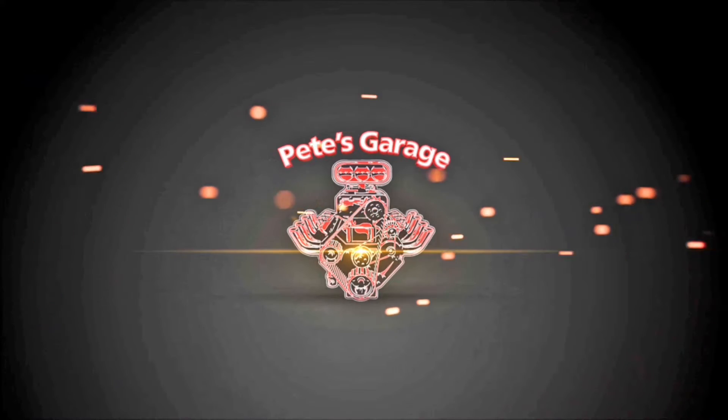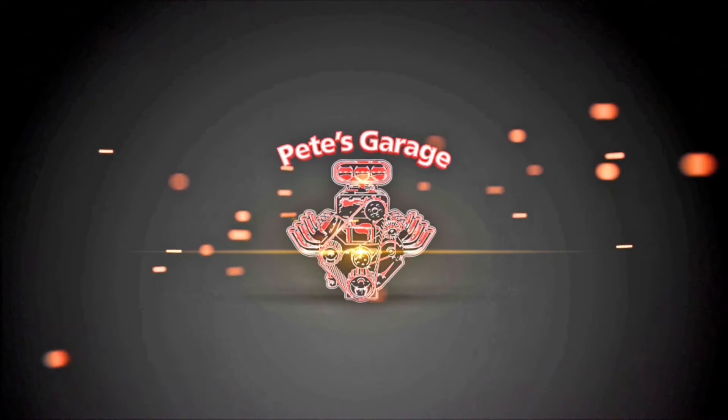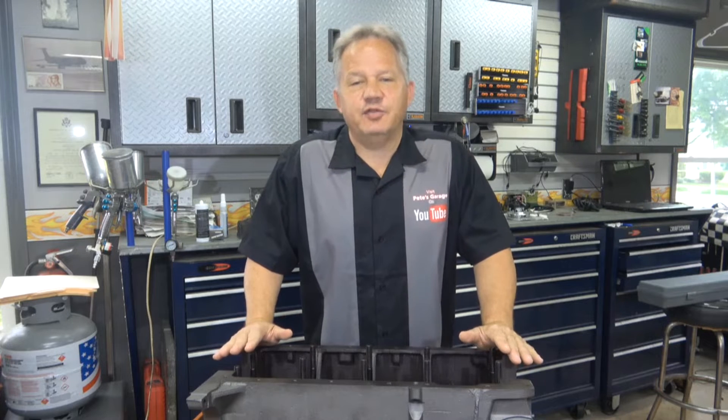Hi everyone, thanks for stopping by Pete's Garage. Before I can put this engine together there are many checks I have to do, and there are good reasons for all of it.